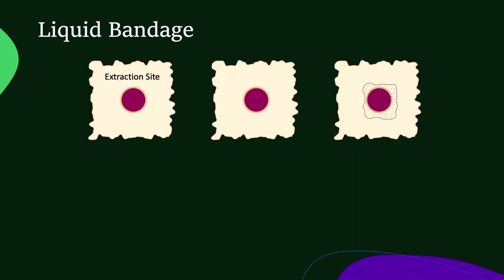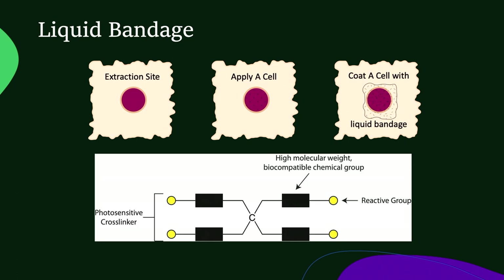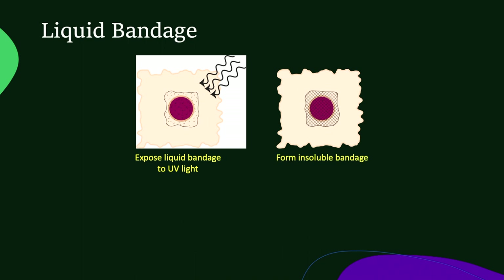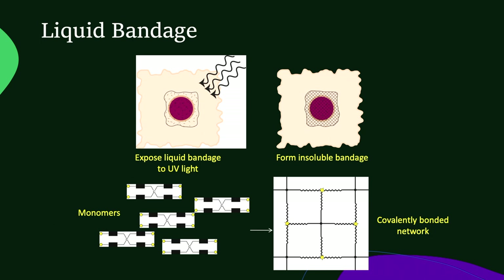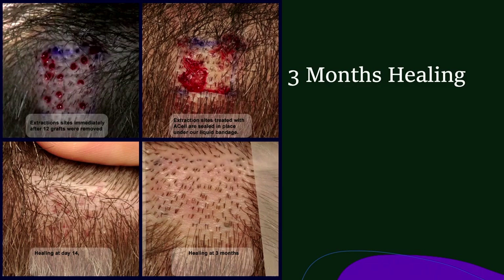So I designed a study where I used a photo-initiated product that we engineered, which is a liquid bandage. We extracted the graft, applied the liquid bandage, then added the ACell. This liquid bandage contains monomers with a photo-initiated reactive group. We then applied ultraviolet light, which formed an insoluble bandage because the monomers bound together in a covalently bonded network. Here you can see the ultraviolet light treatment and the bandage in place in the picture on the right. You can also see a serosanguinous exudate on the next day, which is confined to the area of the bandage — this leakage is what I think affects some of our donor healing.